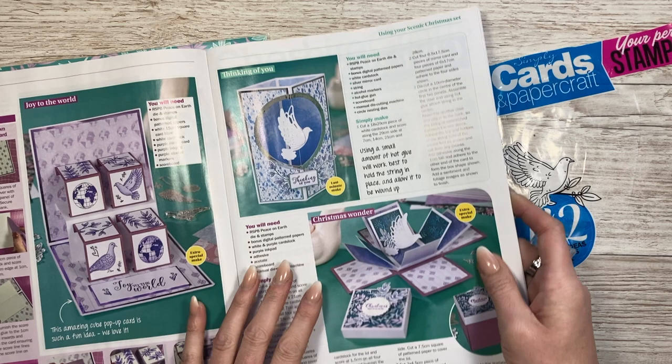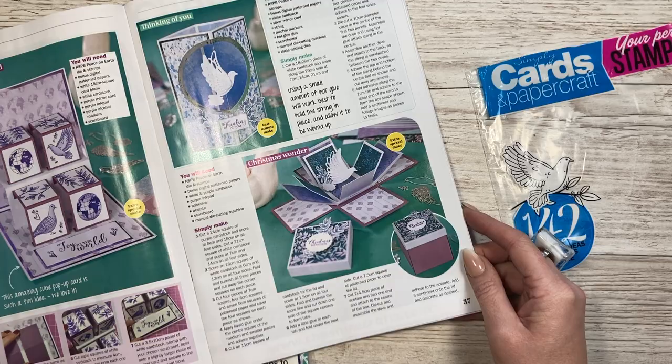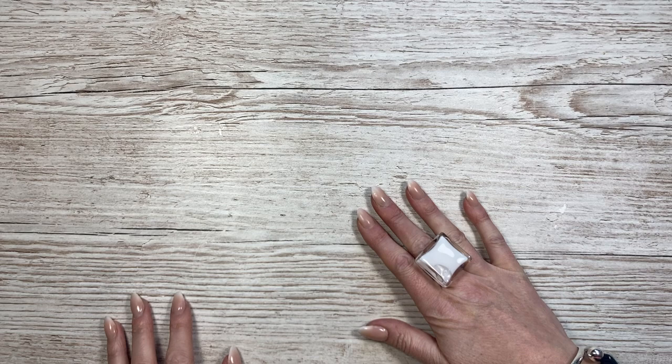I loved that card - it was perfect for 'thinking of you' and I thought it also suited get well or sympathy. I thoroughly enjoyed making it. Then I made this pop-up box card that moves as you open it - there's strong construction acetate in the middle so the dove is always upright. It folds into about 10 centimetres by 10 centimetres - about four by four. Heaps of inspiration throughout. That is Issue 224 of Simply Cards and Papercraft.